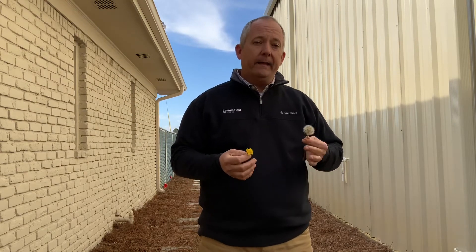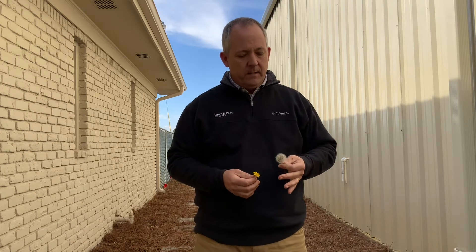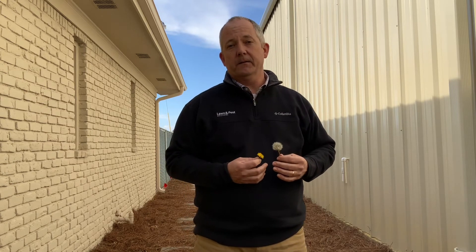That's a good illustration of the importance of a good pre-emergent. If you've applied a good pre-emergent to prevent weeds in your lawn, most of these seeds that get blown about by the wind will not germinate in your lawn because that pre-emergent barrier is there.